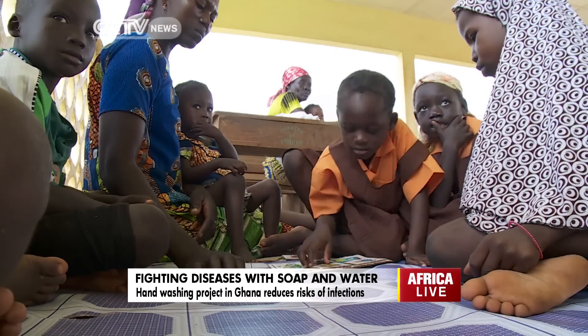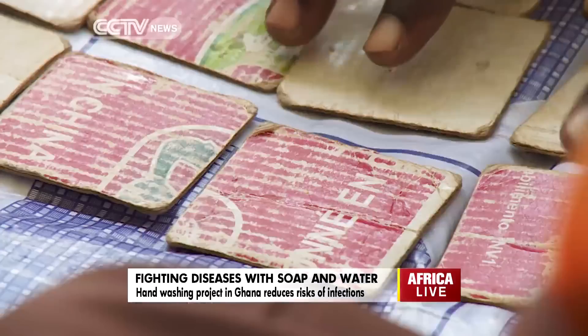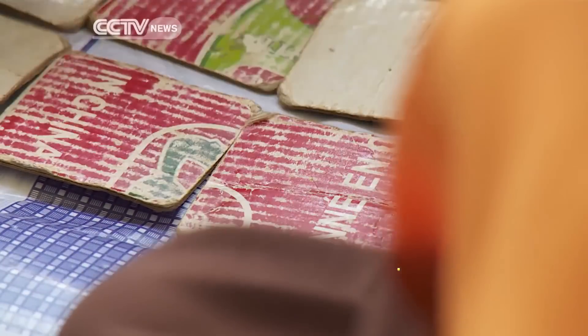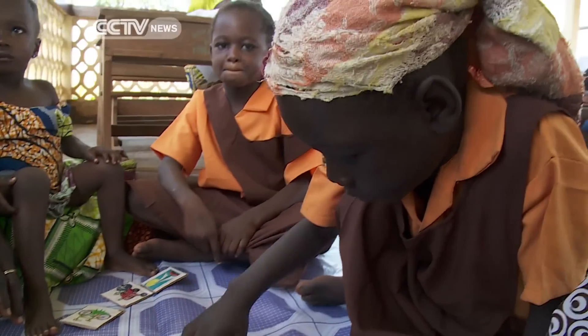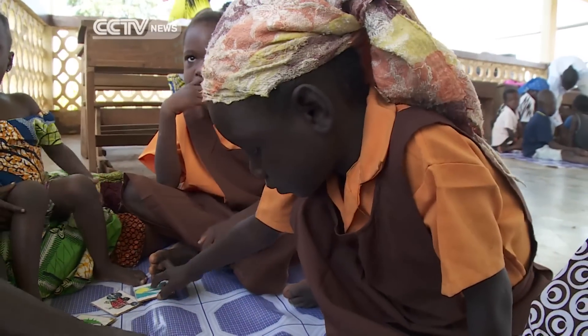Lesson time at a school in northern Ghana. This play scheme is staffed by local volunteers, set up by charity Lively Minds. But it's not just ABCs on the timetable.